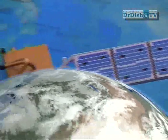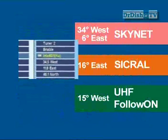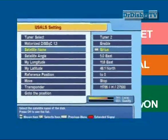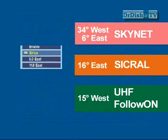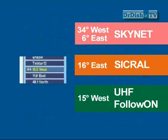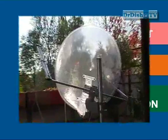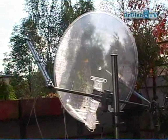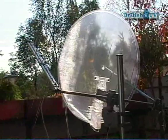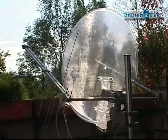Relevant satellite positions for Europe are 34 degrees west and 6 degrees east for Skynet, 16 degrees east for Secral, and 15 degrees west for the UHF follow-on. These position data can be easily stored in the USALS menu of your satellite receiver, and the stub motor will find each position accurately to within 0.1 degree. In most cases the positions are already used by normal communication satellites, so a click on the remote control turns the antenna to the desired position.